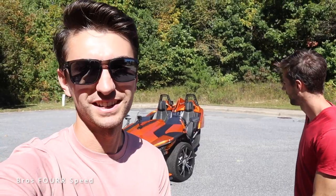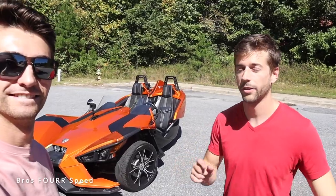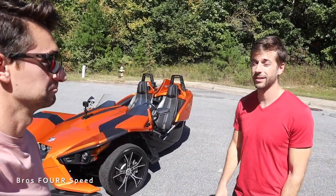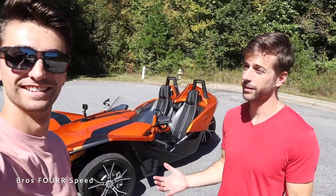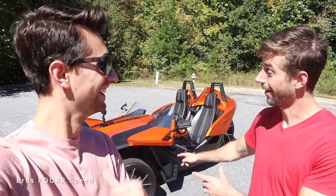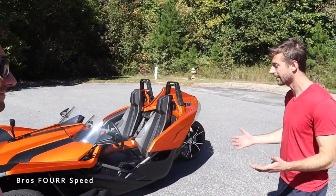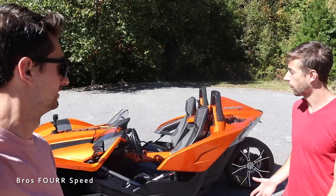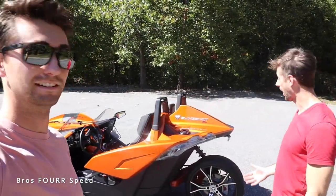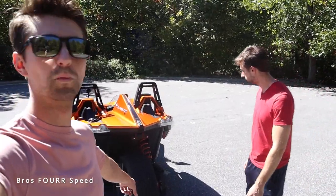So Mike, tell us a little about it. This has a 2.4 liter inline four-cylinder with 173 horsepower, 166 pound-feet of torque — which honestly sounds kind of pathetic — but when you factor in that it weighs 1,700 pounds, it'll do zero to 60 in around six seconds, which isn't crazy fast but for the horsepower and light weight, that's pretty impressive.